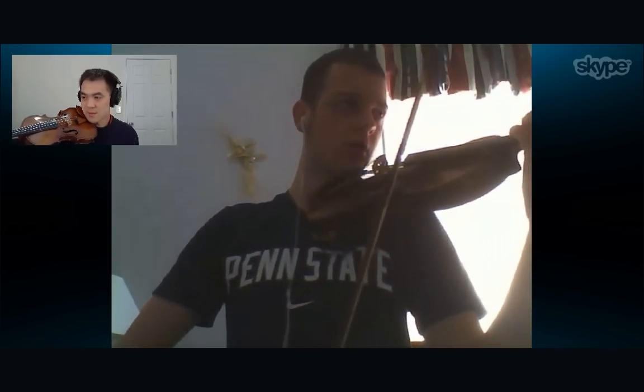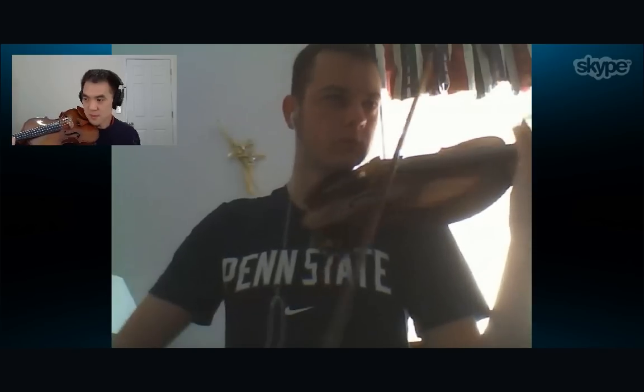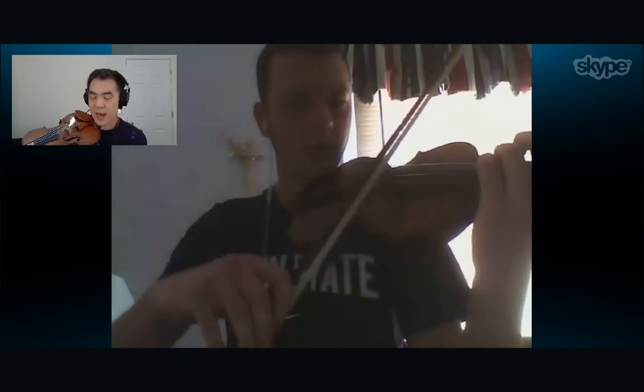I'll play it once for you and then I want you to play it back for me. I'll play the first two measures, then you play it back to me. Let's try it again. Good. Now the last note there is actually a D.